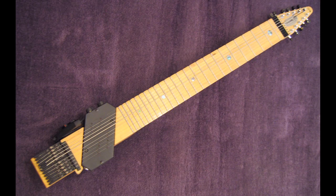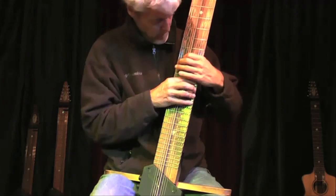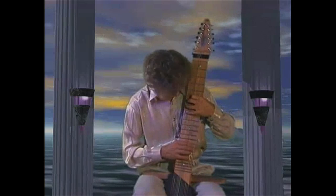Play it! The Chapman stick is a type of guitar with up to 12 strings, played by tapping the strings, and Bob Culbertson is a master of it. Here he is from several years back playing Beethoven's Für Elise in front of an interesting background.